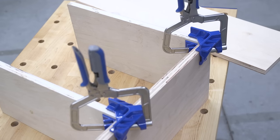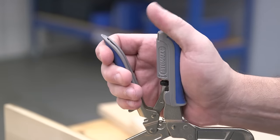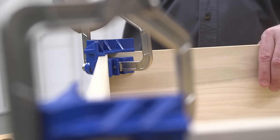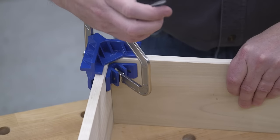It works with 90-degree butt joints and T-joints used to attach shelves and partitions. All you have to do is squeeze the padded handles, and the clamp's cast aluminum wedge and V-shapes draw tight against the inside and outside faces of the joint, holding the two pieces at exactly 90 degrees.